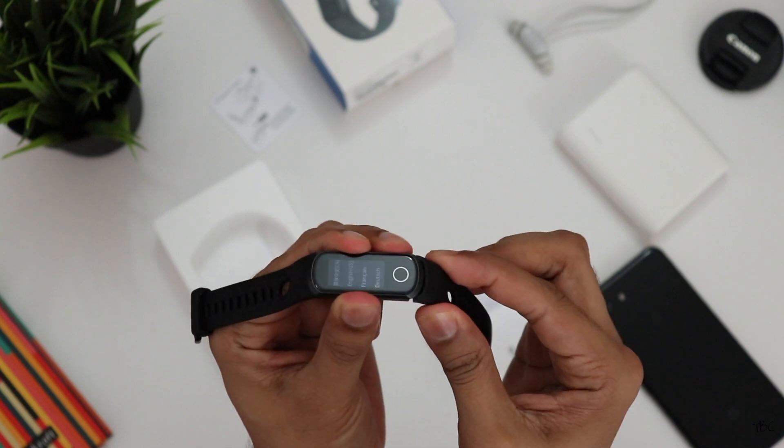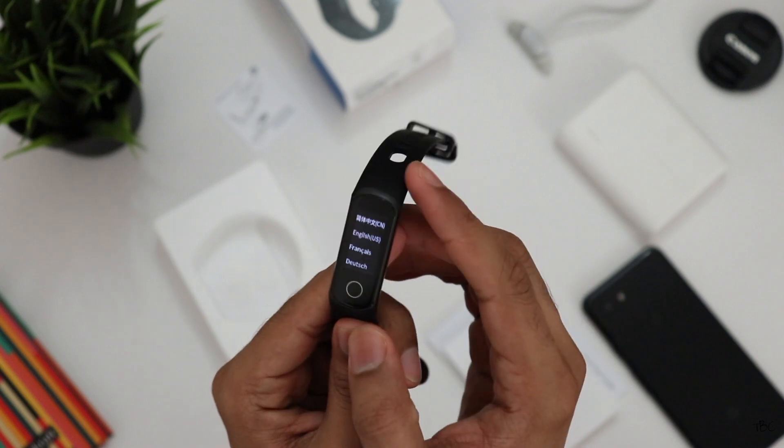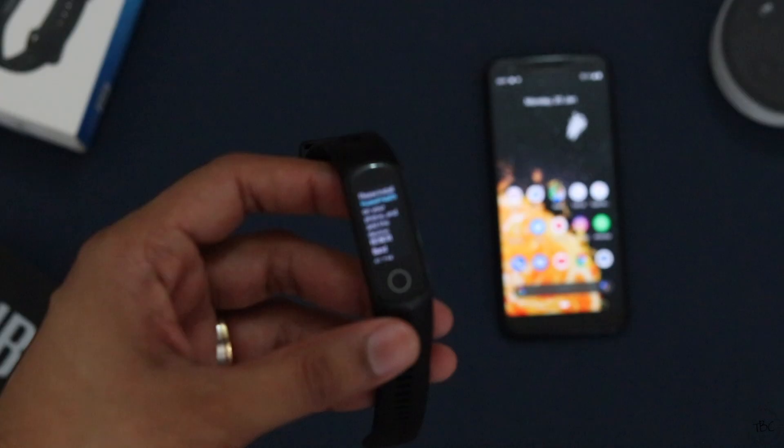Once the band is turned on, setting it up is the next step. For that you need to download the Honor Health app, which is available on both iOS and Android. Here we'll set up the band with an Android phone, which is the Pixel 3.